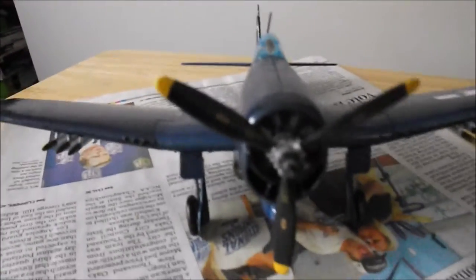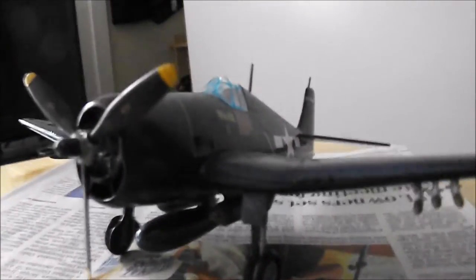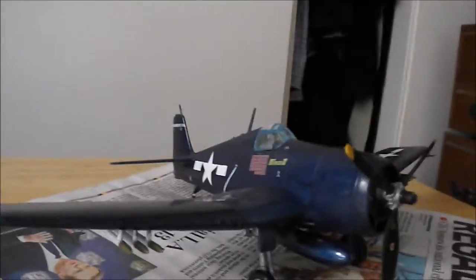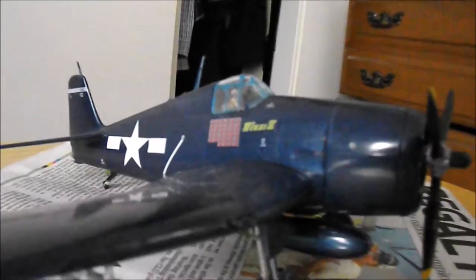Hi everyone, this is WWDPassion. You're looking at a Revell 1x48 scale F6F5 Hellcat. Instead of the variations that were given in the kit, I decided to do my own kit based on the Mincy III variations.